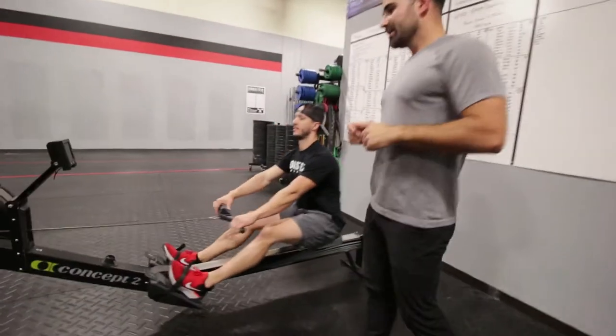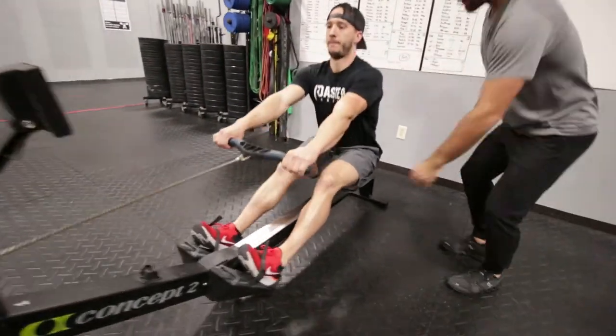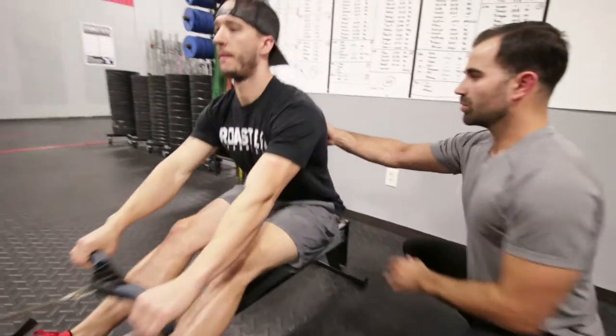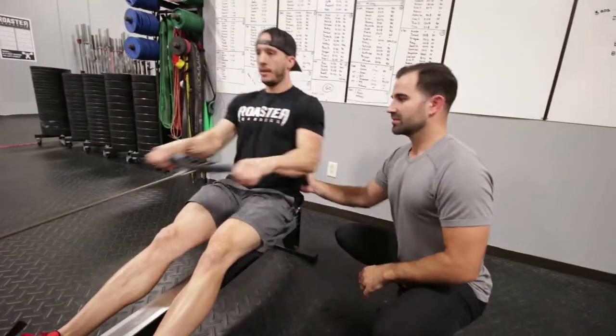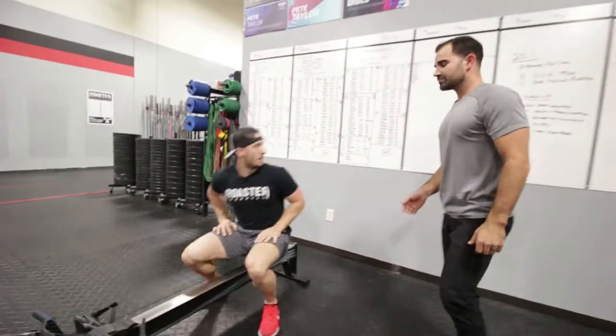First, the 250-meter stiff-legged row — nice stiff position, tight core, tall spine, pulling all the way into the chest. 250 meters there.